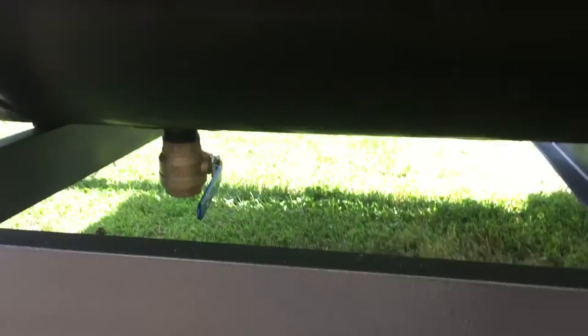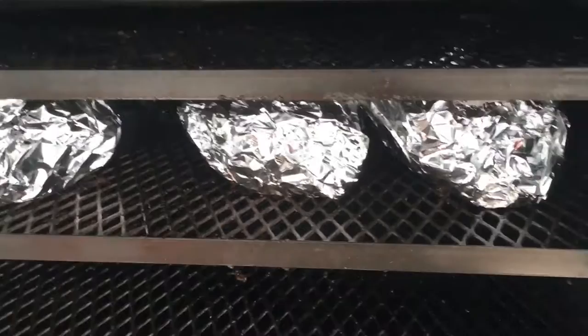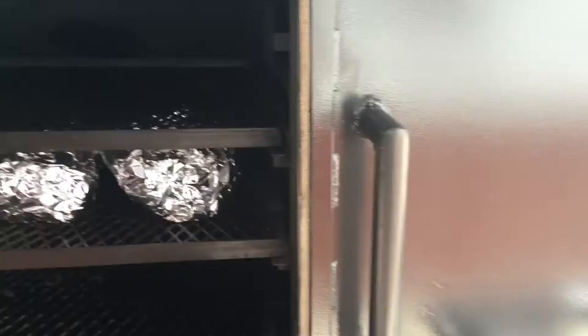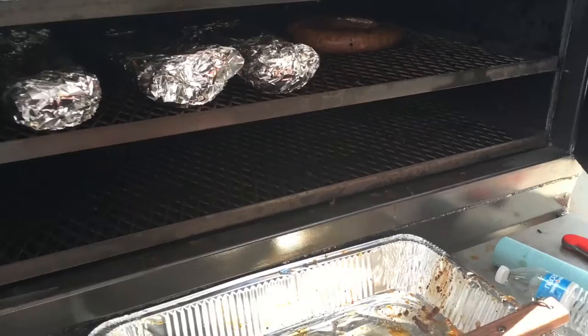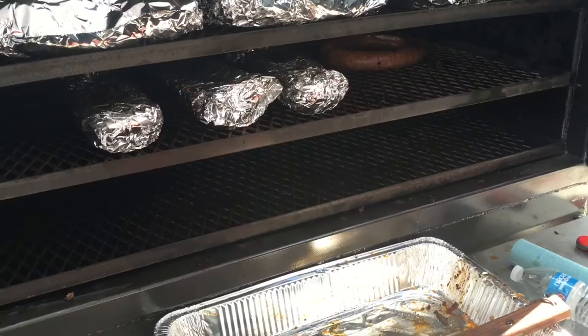We've got 3 racks and 3 briskets on here — not even touching. We had 5 on the top rack earlier. On the other side we've got 8 pork butts on top, a few racks of ribs, and some sausage for lunch. All these racks pull out fully extended. The bottom two are interchangeable — they're the same size — so you can easily move stuff around.